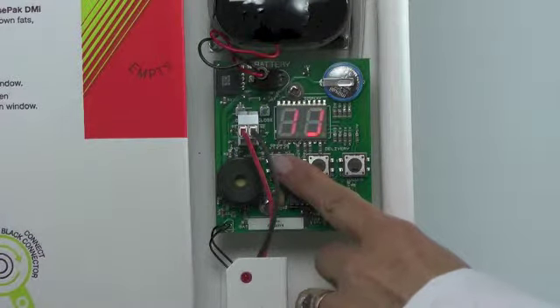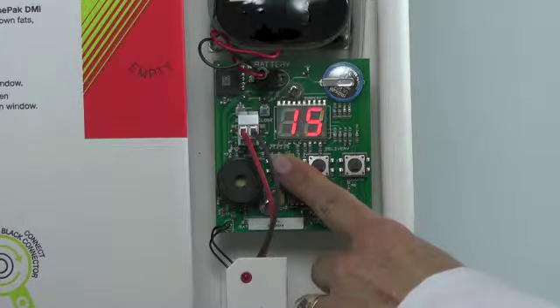This first clock button should show the current hour. If you need to change it, just simply hold the button down.